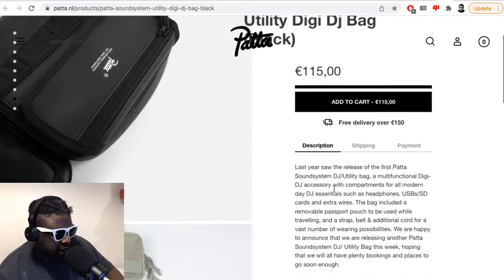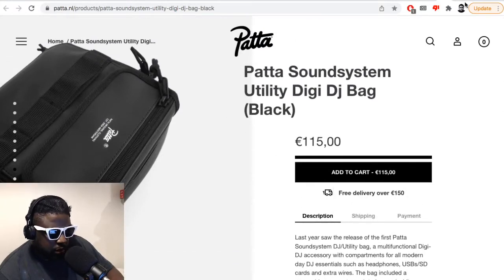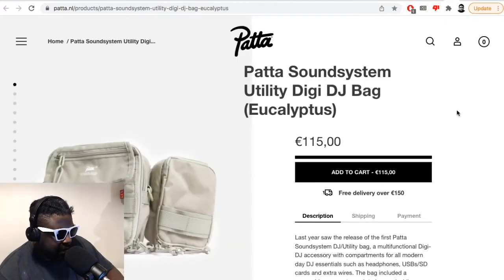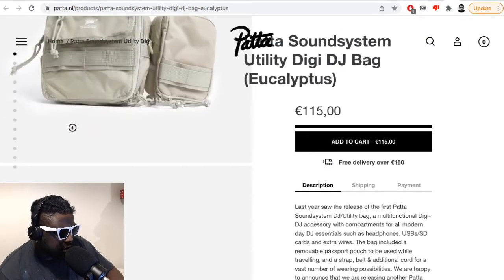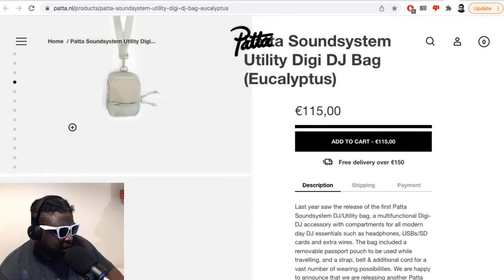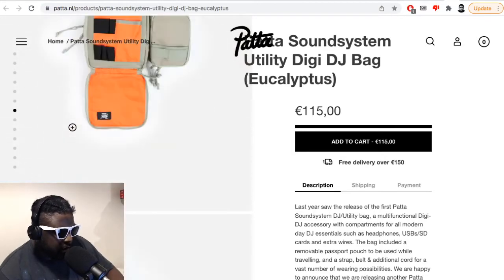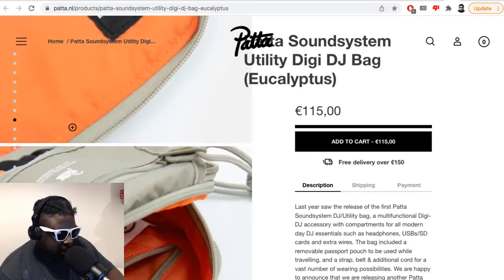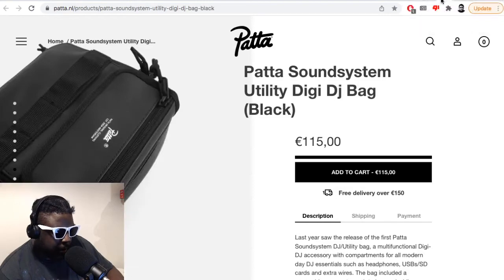I guess they restocked it, or maybe found some lying around, or remade it — I'm not too sure. I do remember they made an update to it with some bits and pieces changed. Regardless, they've got the gray with orange on the inside — kind of an MA1 colorway combo. That's a pretty decent DJ bag. I'll probably still end up getting it.